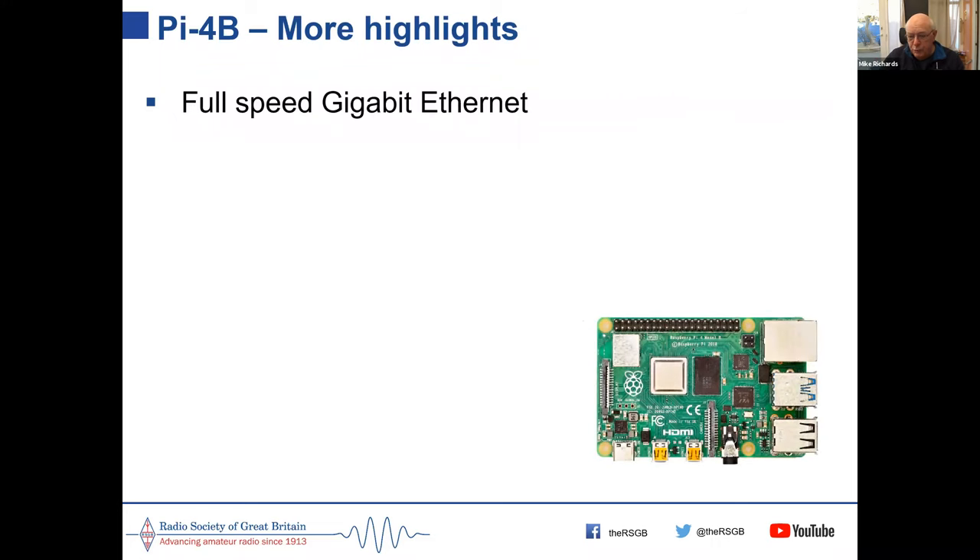An important change with the Model 4 over previous models: all previous models had a real problem with ethernet and USB because they both shared a single USB port on the control chip, creating a bottleneck. The Pi 4 is the first to bring in full-speed gigabit ethernet, plus full-speed USB 2 and USB 3 ports — a really big step up from previous models.